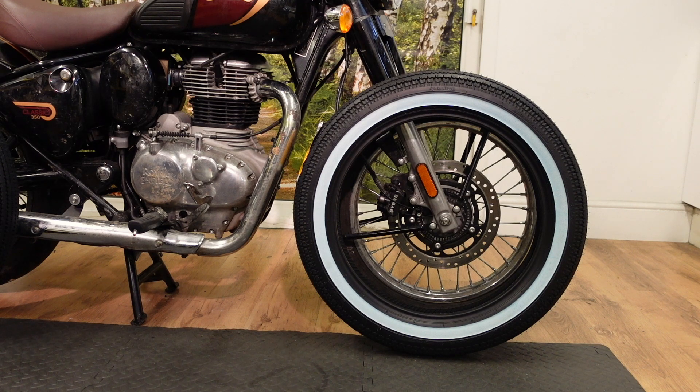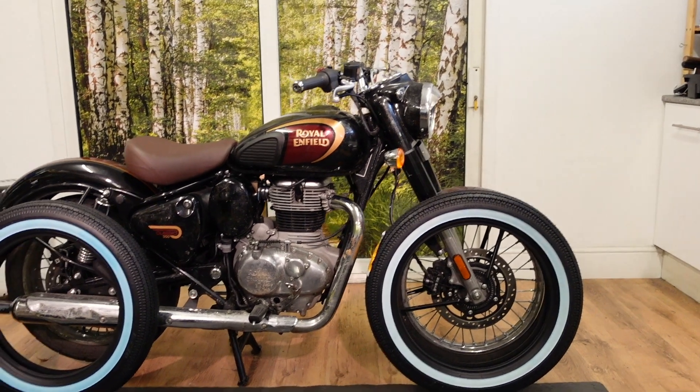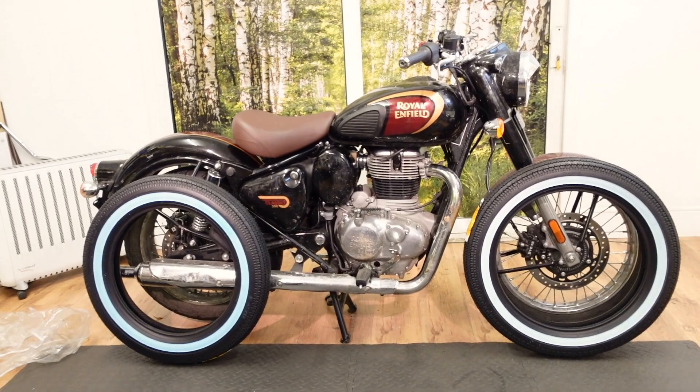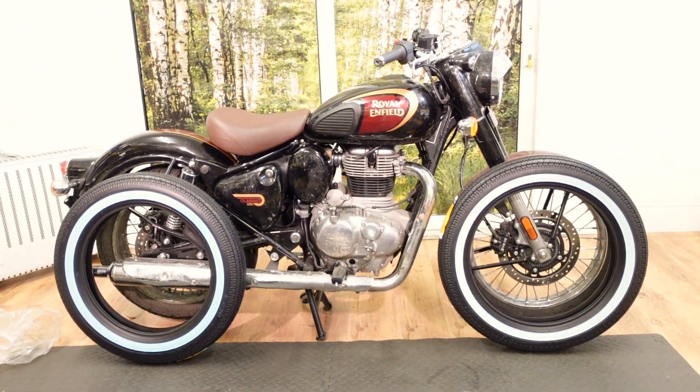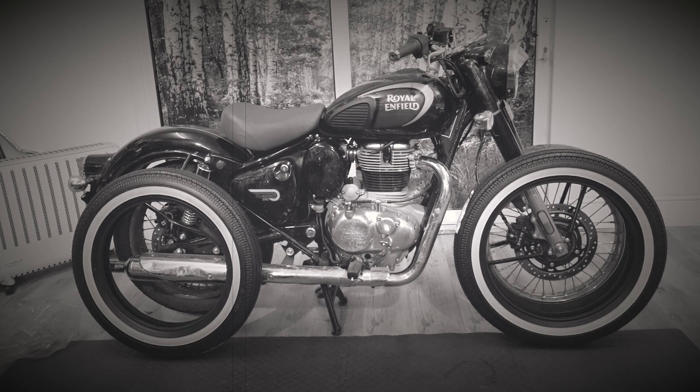We're going to have to get those put on by my local shop, I think. But I want to paint the wheel so I can't do it very quickly. So if you squint your eyes and imagine — this is what we're going to have.